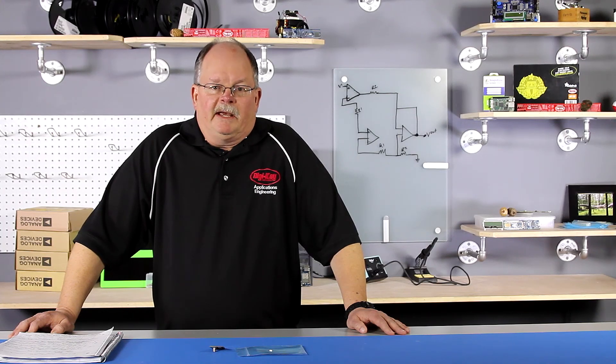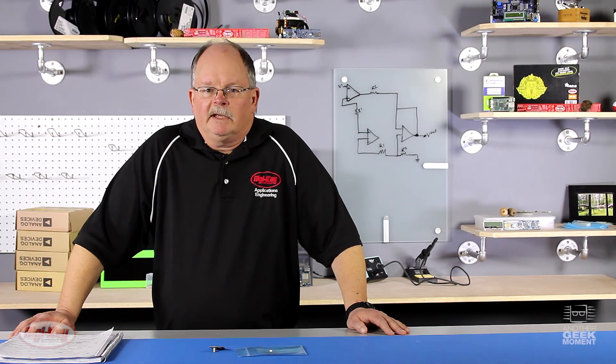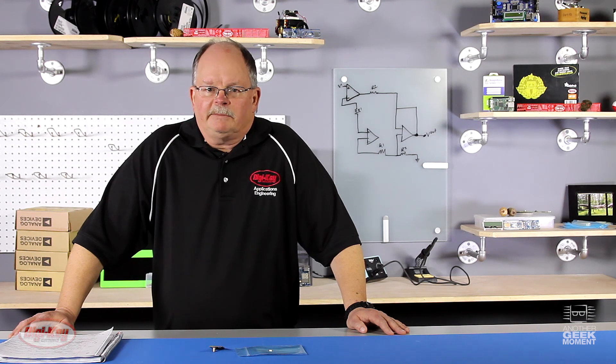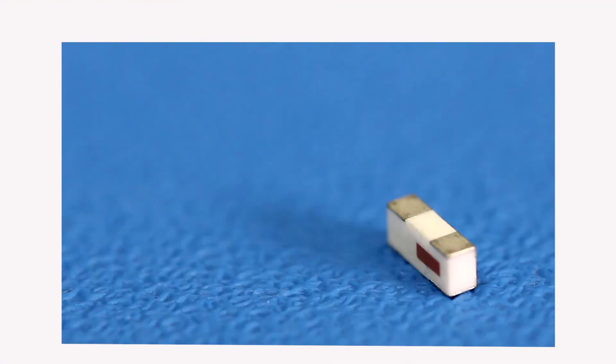Most chip antennas have design guidelines regarding metal clearance requirements that can impact the printed circuit board size or placement in its enclosure. Chip antennas are very common in industry today, particularly in 2.4 GHz wireless applications like Bluetooth, ZigBee, and Wi-Fi. A significant benefit of the chip antenna is its low cost and small size.